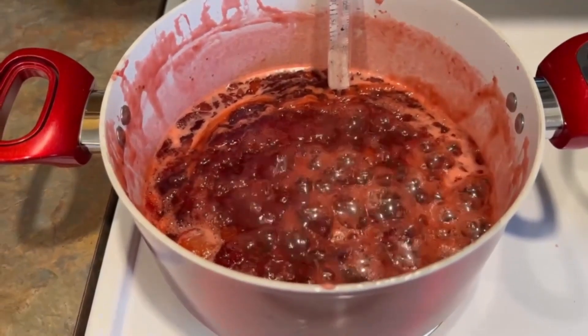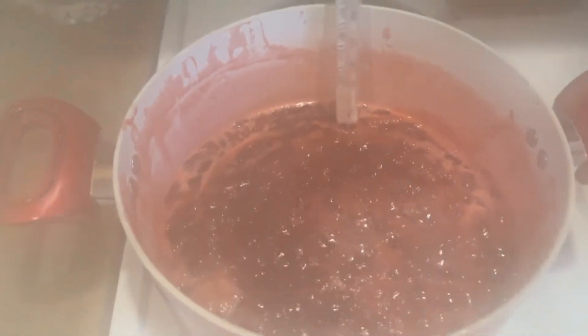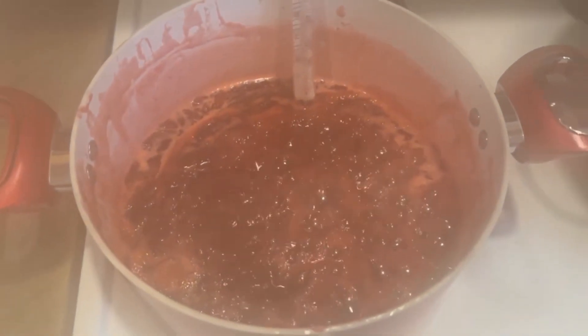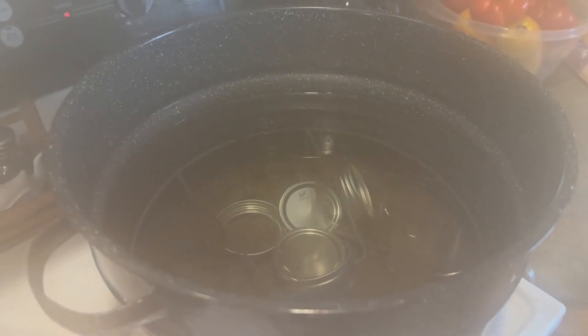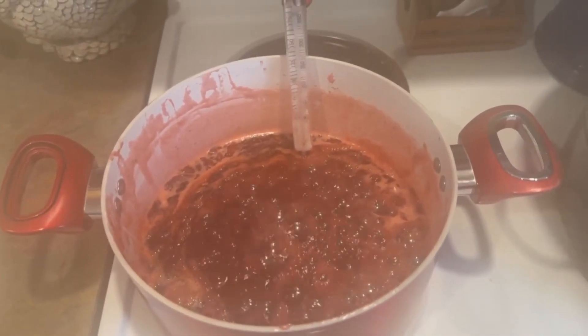We are almost to the gel stage, which is 220°F. You probably won't be able to see because of the steam, but it's cooking away. I've got my jars over here getting ready to heat up. Then we'll get those jarred up and on to the next project. Of course, I have to taste it when it's done.